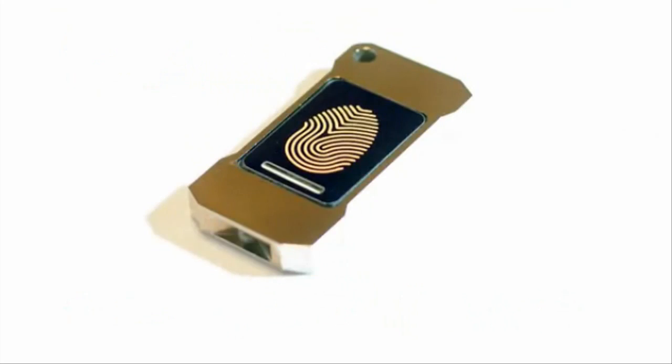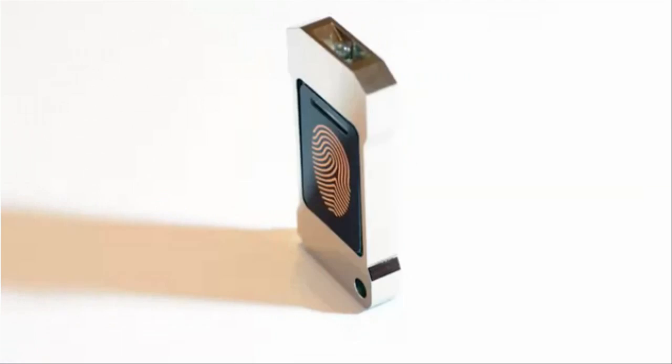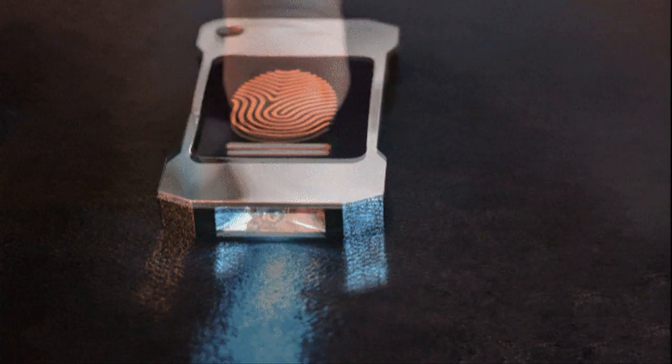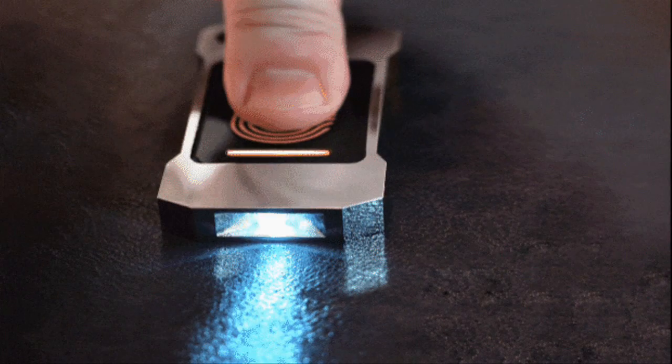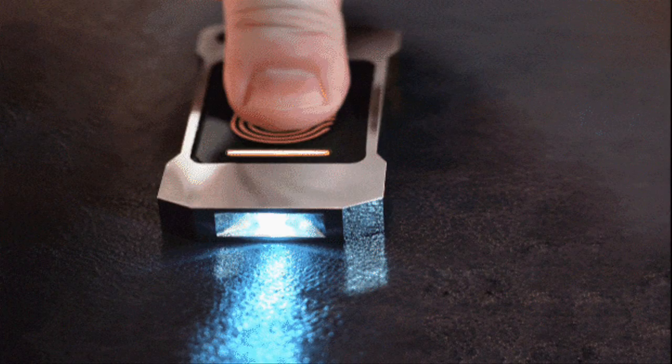Lumen is a new kind of flashlight that doesn't require any battery. It doesn't need any external energy source except your warm touch. It works by our body heat — the heat of your body will be converted to light when touching the keychain-sized Lumen.